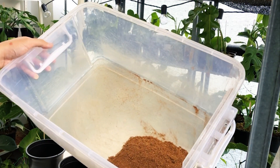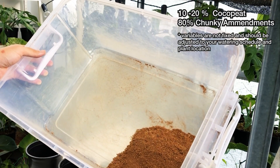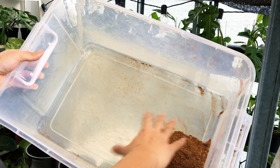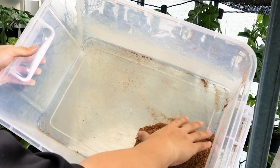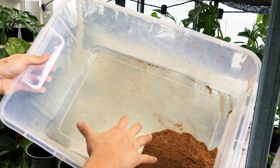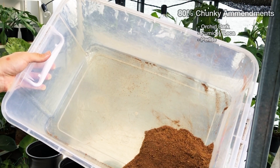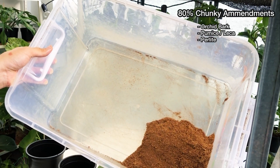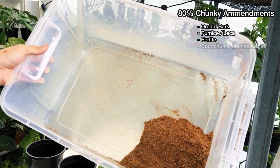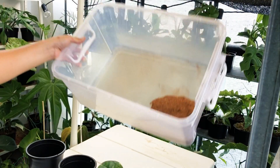The mix I'm using is a cocoa peat-based mix. I usually do 10 to 20% cocoa peat — as you can see in this storage box here, that's roughly the percentage I'm using — and the rest is filled with chunky stuff like orchid bark, pumice, perlite, and sometimes cocoa chunk. I'll show you how I mix it up real quick.